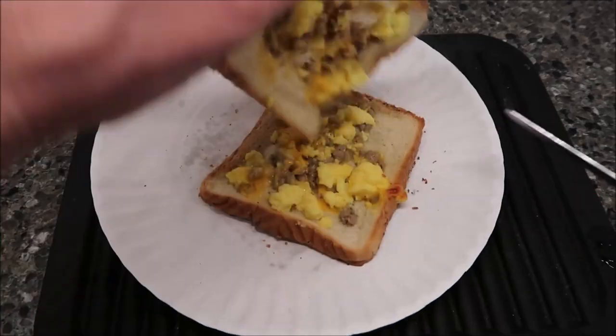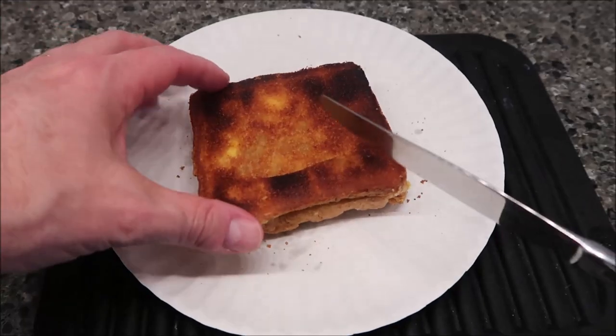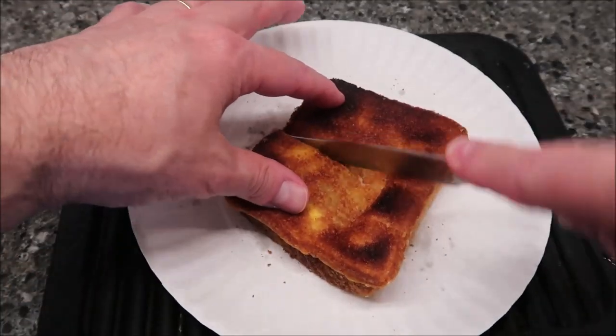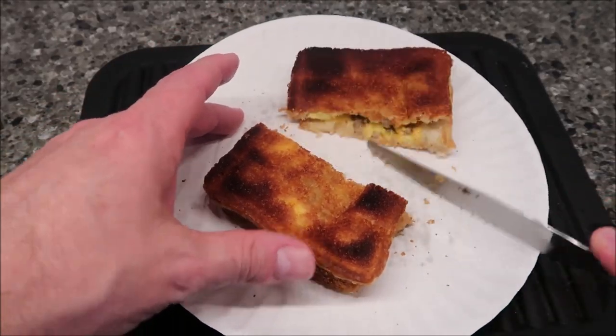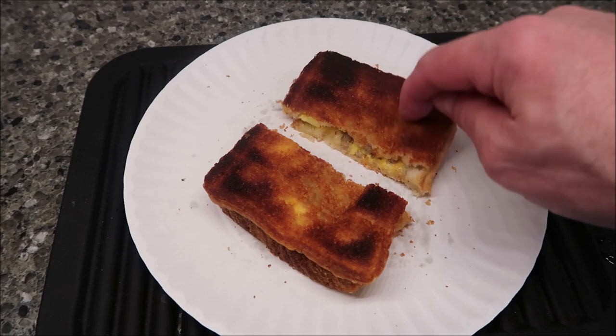Here it is out of the microwave and toaster. It's very crispy — one side is pretty good, and you can see what's inside where it pulled apart. The other side got a little toastier in my toaster. You could easily just microwave this without toasting it, but the bread would be very soft and buttery — kind of wet — and you wouldn't get this crunchy toasty texture.